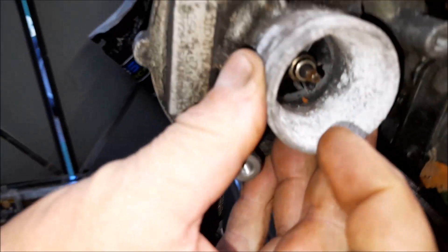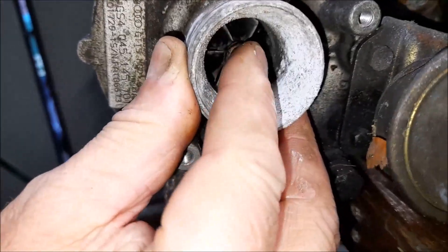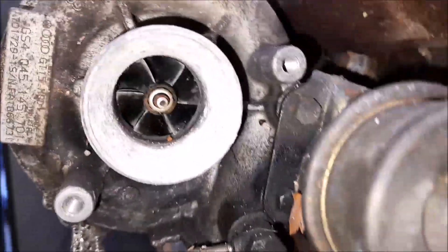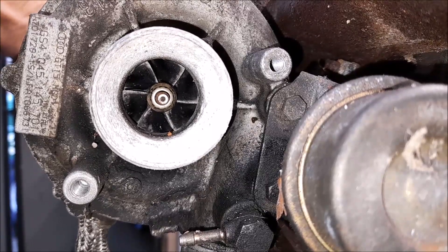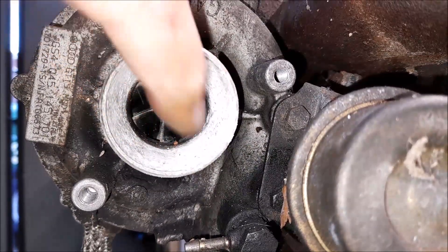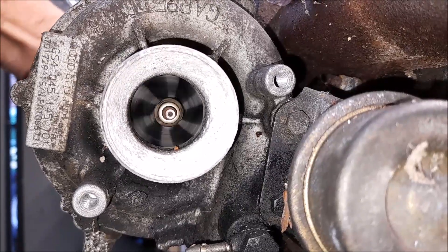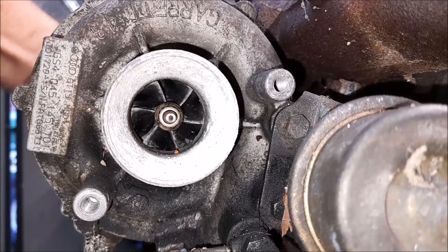So why am I refurbishing the turbocharger? Get in a bit closer - wiggle it from the other side. It hasn't gone completely but it's well on its way. Those fins will start rubbing the housing, then it gets all mashed up and you could end up with catastrophic failure for your engine. That's why I'm going to change this core piece out.